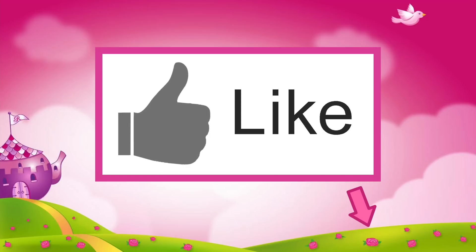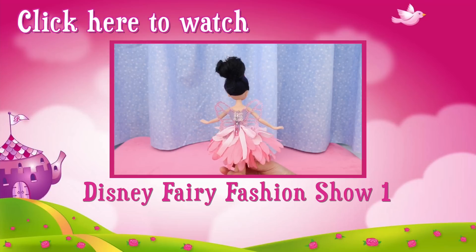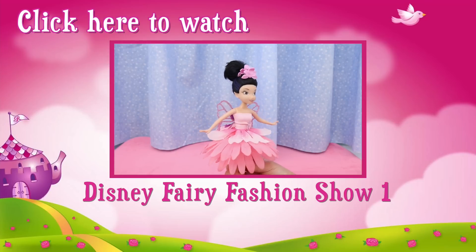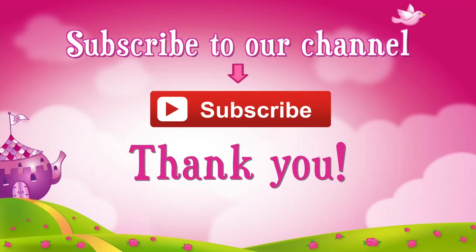If you liked this video, click like. Check out this video — in this fashion show, the fairies model their new flower dresses. Don't forget to subscribe! Thank you!